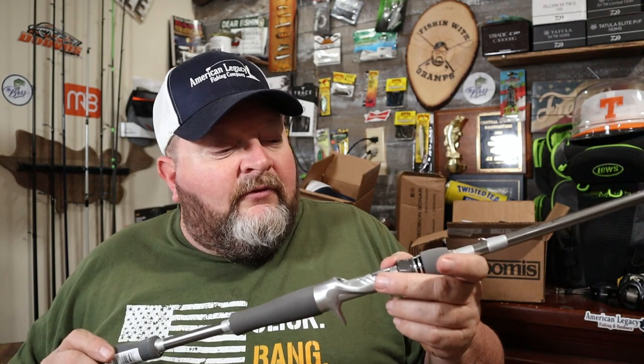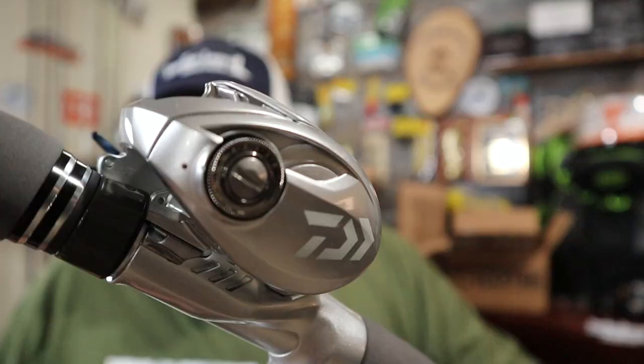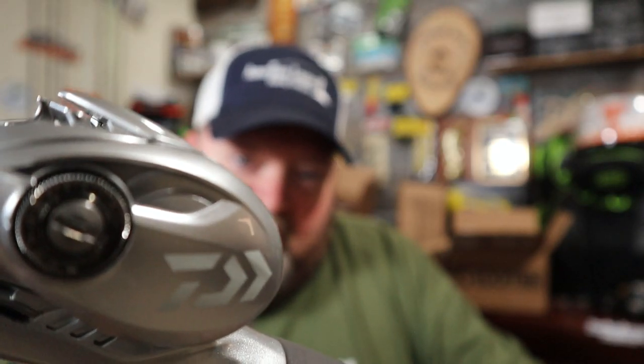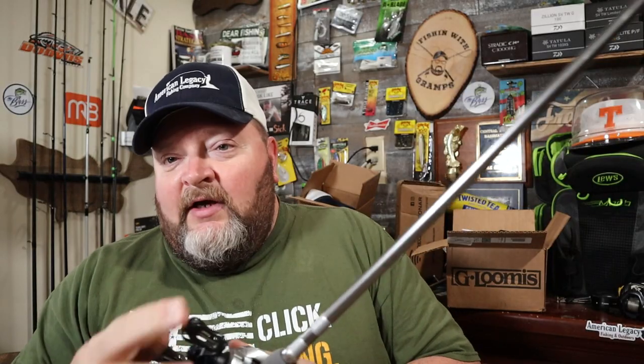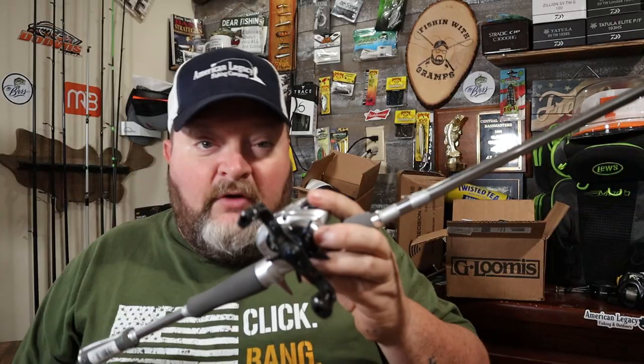It's a seven-three medium heavy fast action — what I always say is the go-to utility rod, the multi-purpose that can do everything. But specifically, this is the rod I plan on using as my Texas rig rod or for lightweight finesse jigs. I'm going to pair it up with this beautifully matched Daiwa Tatula SV Limited in a 7:1 gear ratio.